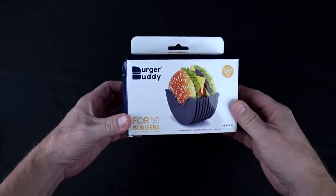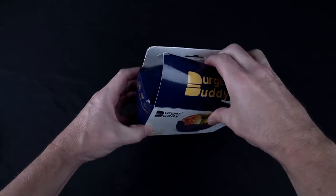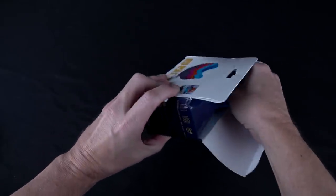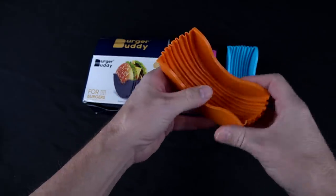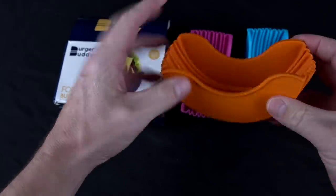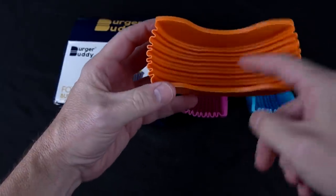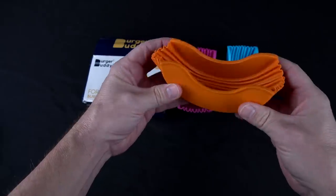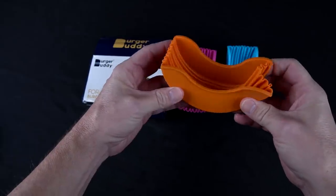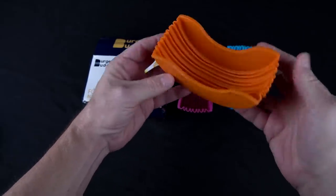Let's take a look at the Burger Buddy. This is supposed to be a mess-free burger experience. Looks like we've got a three-pack — it's expandable, hygienic, uses less napkins. You put your burger in there, or other rounded items like a donut or bagel. It's dishwasher safe and available in four colors. I think it's $8 for one or $17 for four, and it's currently on Indiegogo.